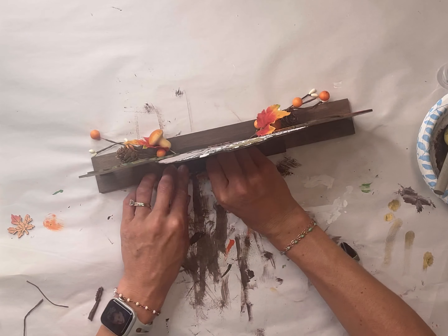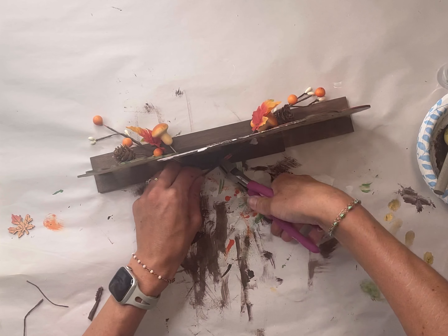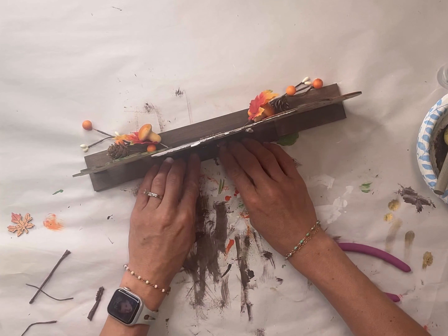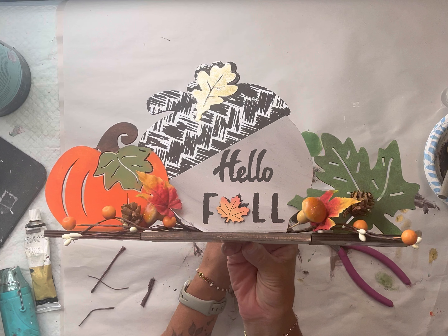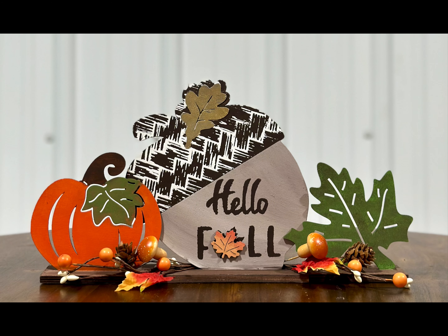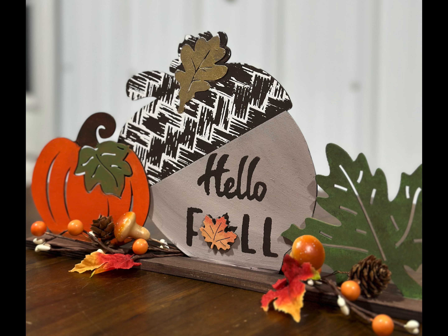This is what we have so far. I just took these artificial sprays and stuck them behind the acorn — you can snip the ends short and add some hot glue for a stronger hold. I love how this came out! Thank you so much for watching. Paint products, tissue paper transfers, mesh stencils, and wood cutouts can all be found at chocolatefancy.com. Have a great day!